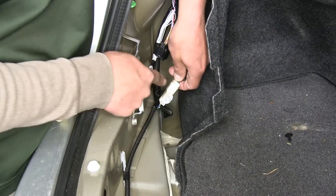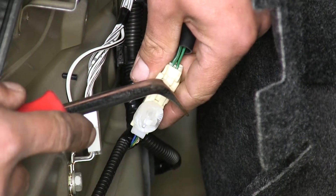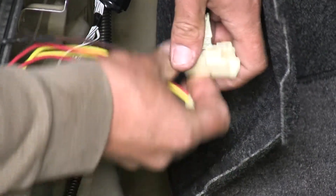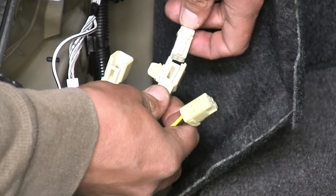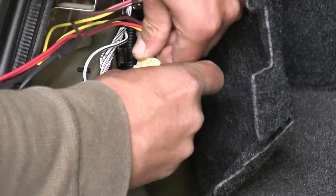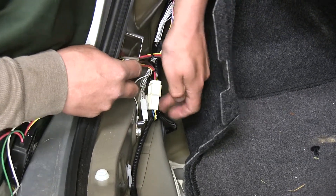With it free, flip it over and you'll see a little tab — push on it to unlock and pull the connector apart. You may need a flat head screwdriver to push that tab. On our Hopkins wiring harness we have a T-connector with yellow, brown, and red wires that matches up with our factory connector. Plug the two into each other, make sure they lock into place, then push the tab back into the body.